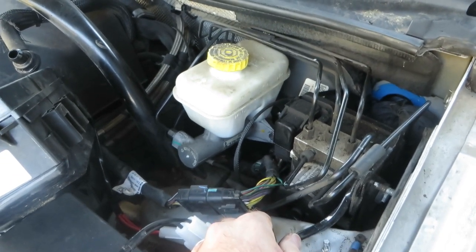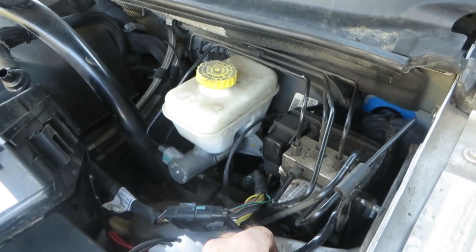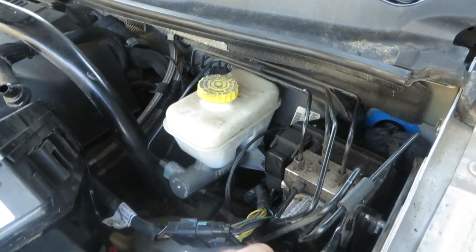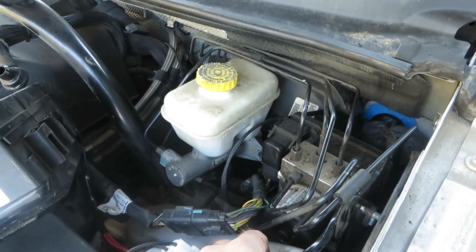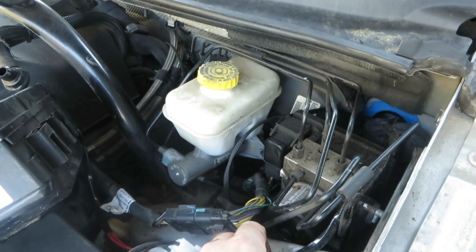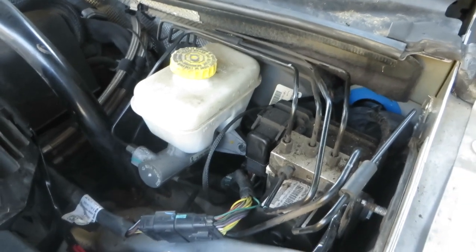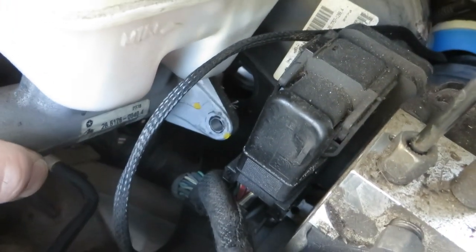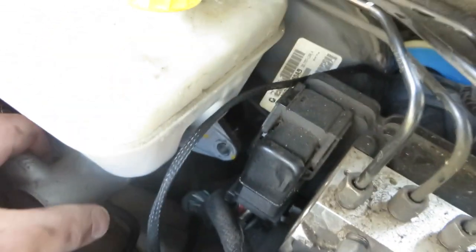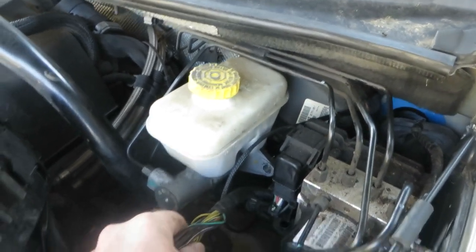I don't really want to risk getting any brake fluid on my paint - that's a good thing to mention. Brake fluid will remove paint, so you always need to have a couple of pails of water when working on the brake system, and hopefully a garden hose to flush everything off. You'll notice when you spray brake fluid with water it usually gets foamy white, so it's apparent when you're done cleaning. If not, you'll come back the next day and find your paint stripped off.